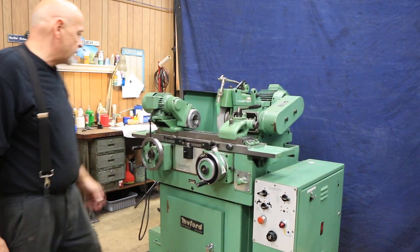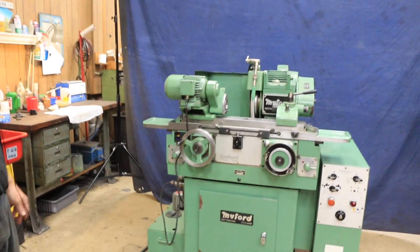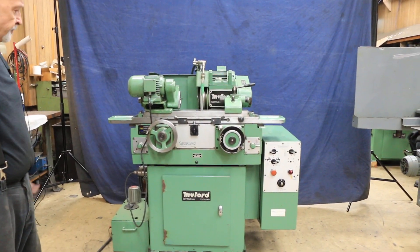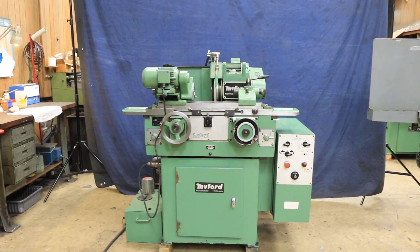That's pretty much the whole machine. It's got a little coolant tank mounted on the floor on the side, and the machine is 220 volts. It's in great shape, it's original paint, it's the model SM — this is a late model Miford and it's a really great machine.